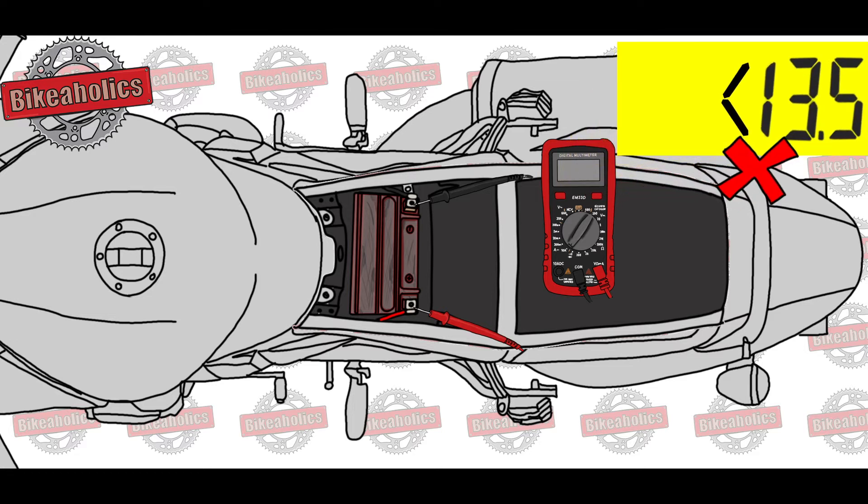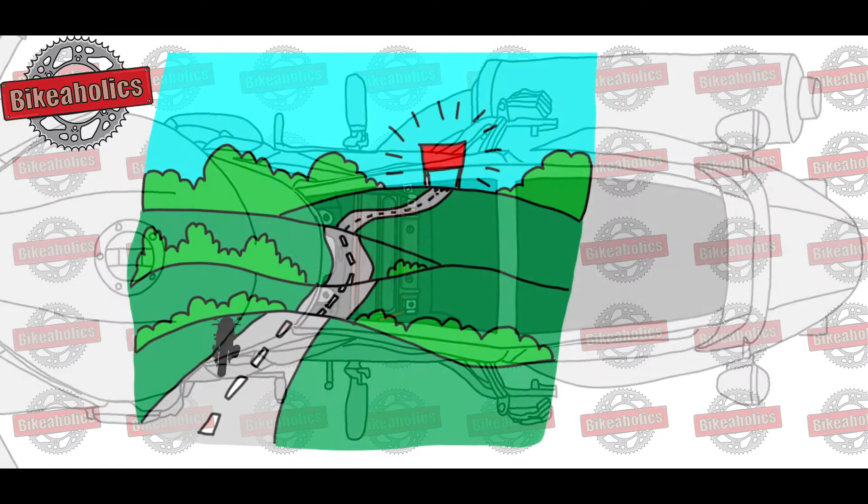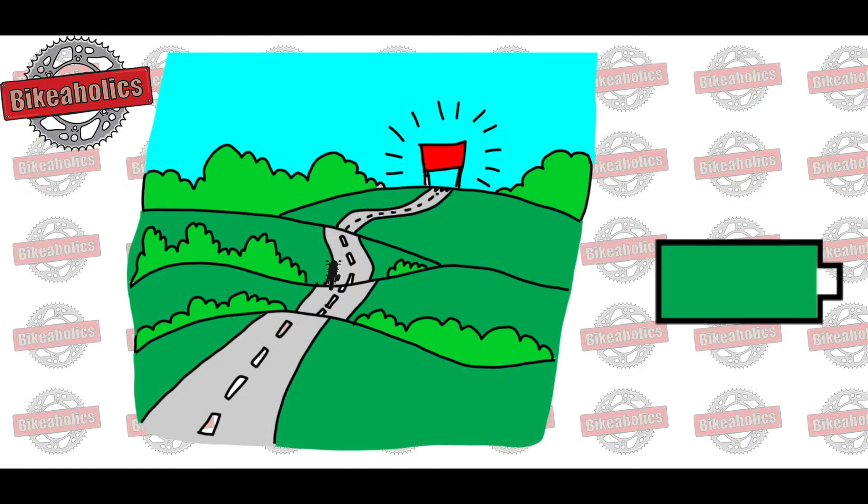Less than 13.5 volts: undercharging. The charging system is not capable of fully charging the battery while you are riding. Eventually, your battery will go completely flat.